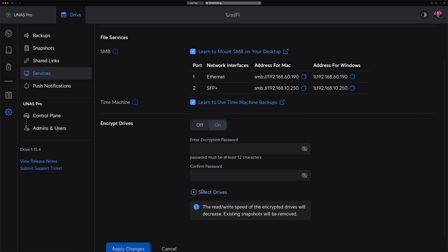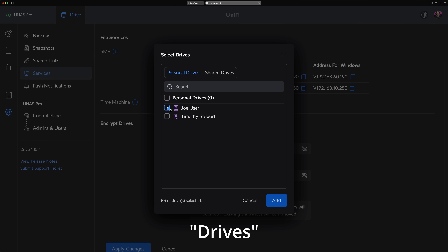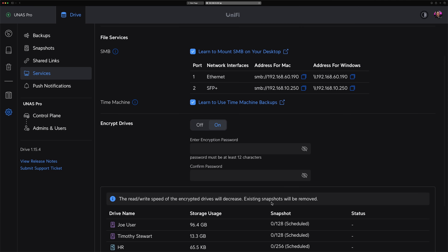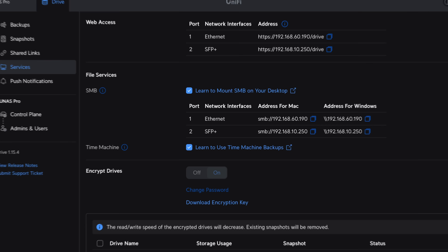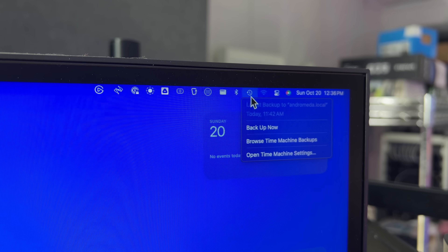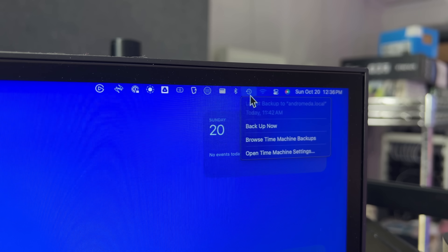As far as drive encryption goes, it looks like your logical drives are encrypted rather than the physical drives themselves. I'm not sure if this was for performance reasons, but it's a bit unexpected — I would prefer to see the entire drive encrypted rather than choosing individual user drives. The UNAS Pro also supports Time Machine backups for macOS users, which is a nice feature, and great for those who have mixed environments.